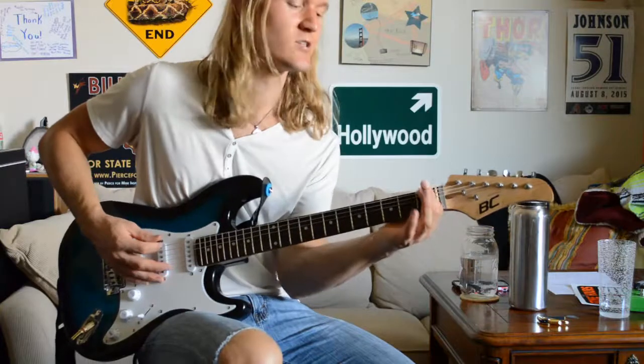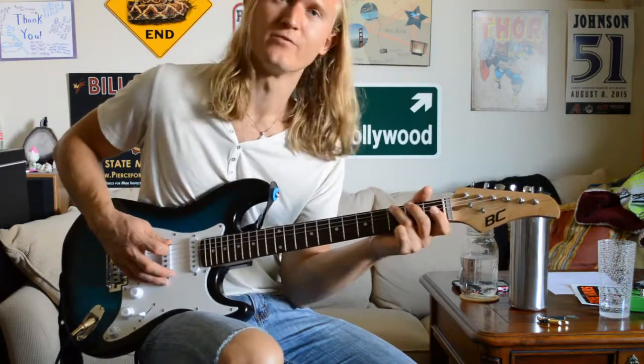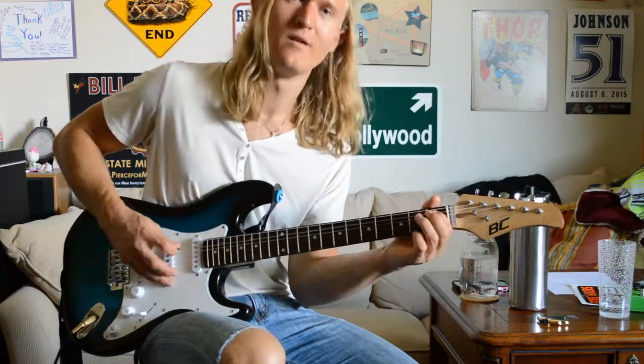That riff is going to start here on the first fret of the low E string, then it's going to come to the third fret. Then on the A string, open. One, three.